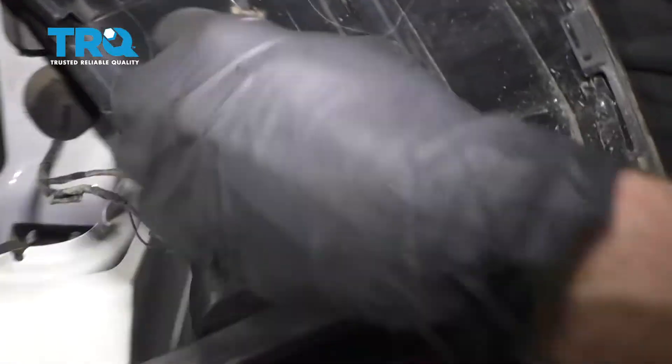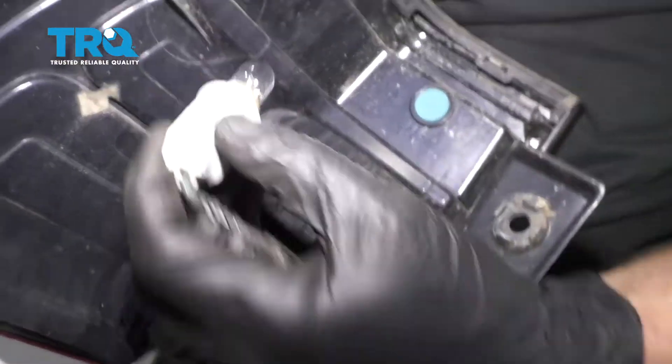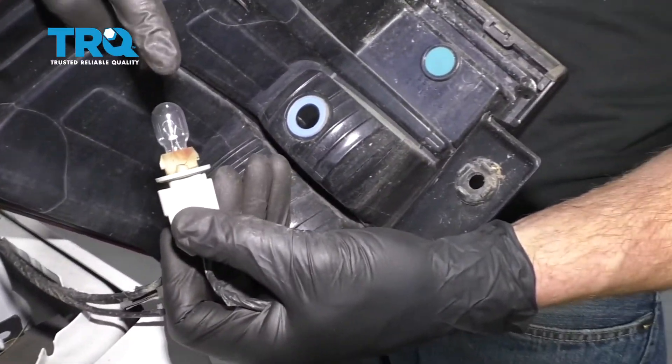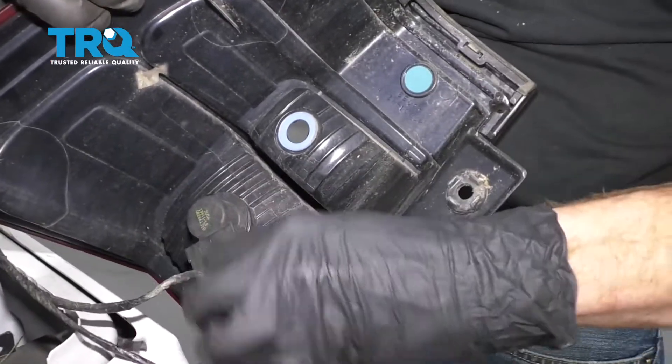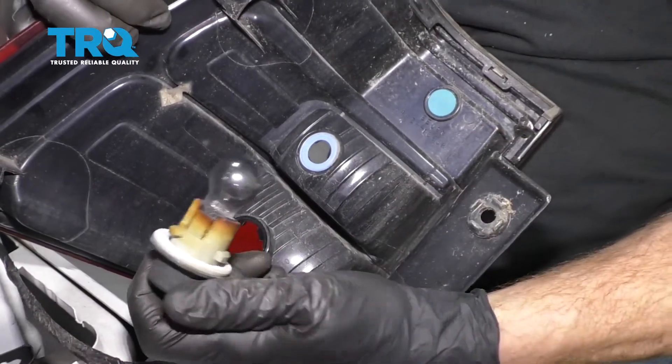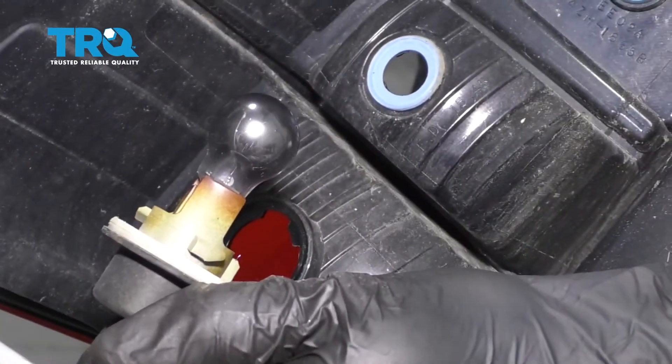On the backside of that lamp, you're going to see some connectors. Let's go ahead and twist these, remove the bulb. You want to check it and make sure it's in good condition. Now's a perfect time to go ahead and replace them if need be. This one, as you can tell, is in pretty poor condition — I should replace that.